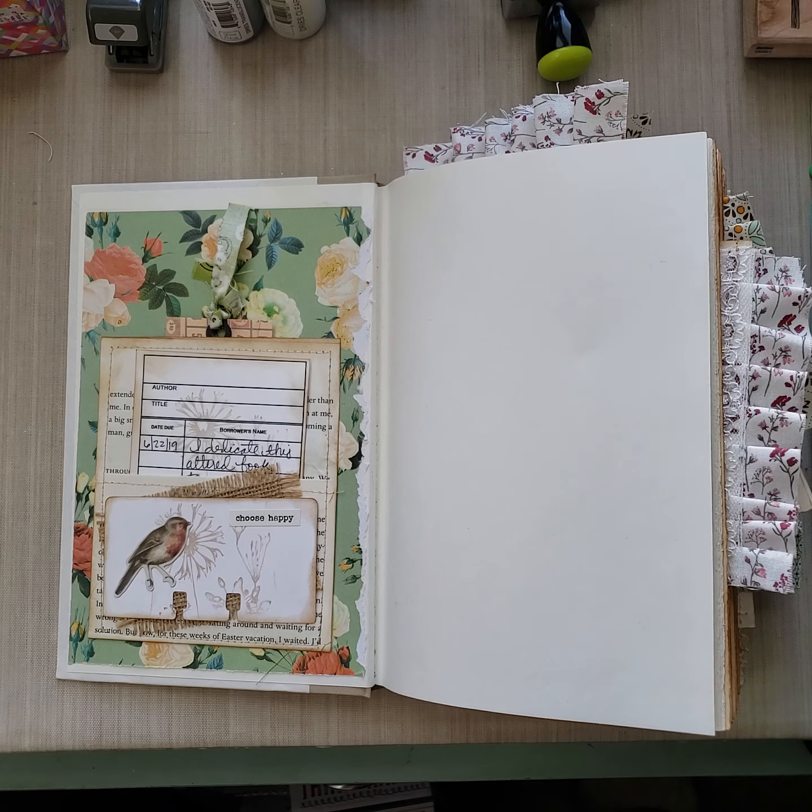Some paper, some vintage music sheets. Here's a corner pocket with another journaling card — using journaling cards, pocket cards. I left these the way they are, the chapter pages, because they have all of this great space for journaling. Eco dyed paper with a little stamp right here.